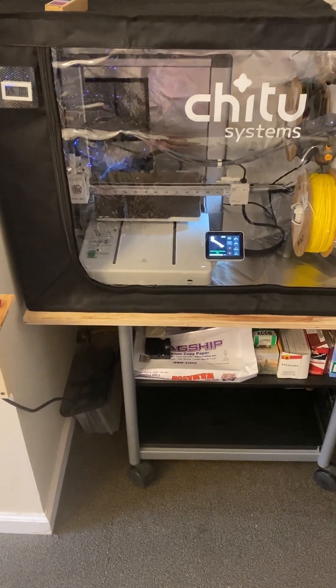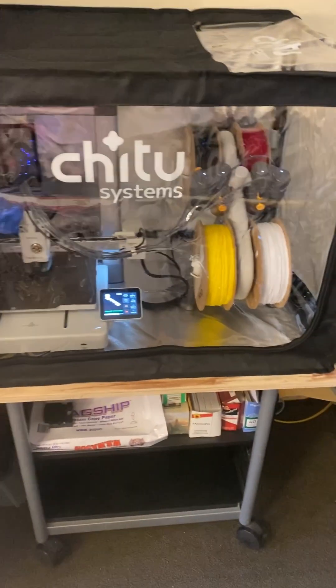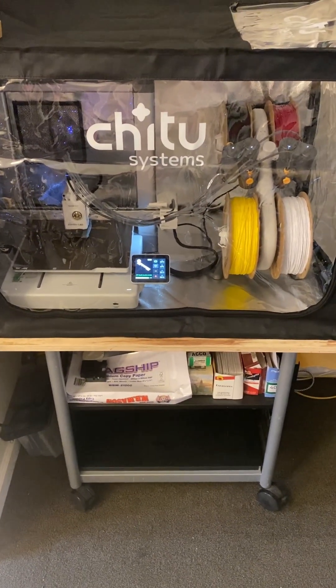Now I'm doing my first print inside the enclosure. It has a gauge that gives you the humidity and the temperature inside. This is printing its first model inside the enclosure. We'll see you everybody, take care.